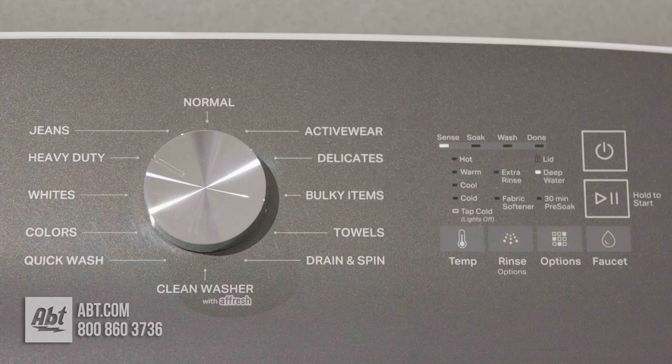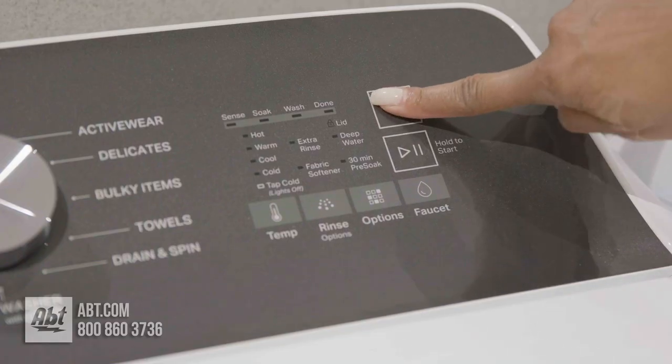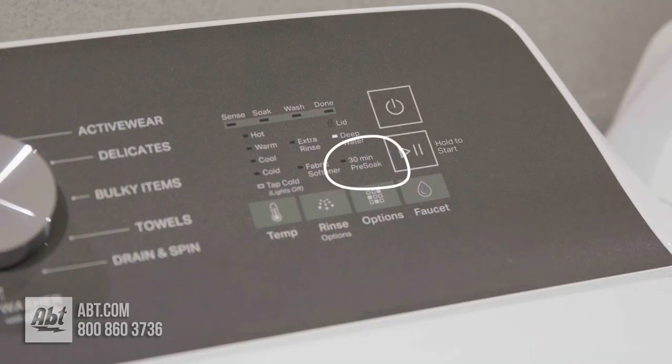It has 12 preset wash cycles and 5 wash options, including a pre-soak option that allows you to soak and wash in one cycle.